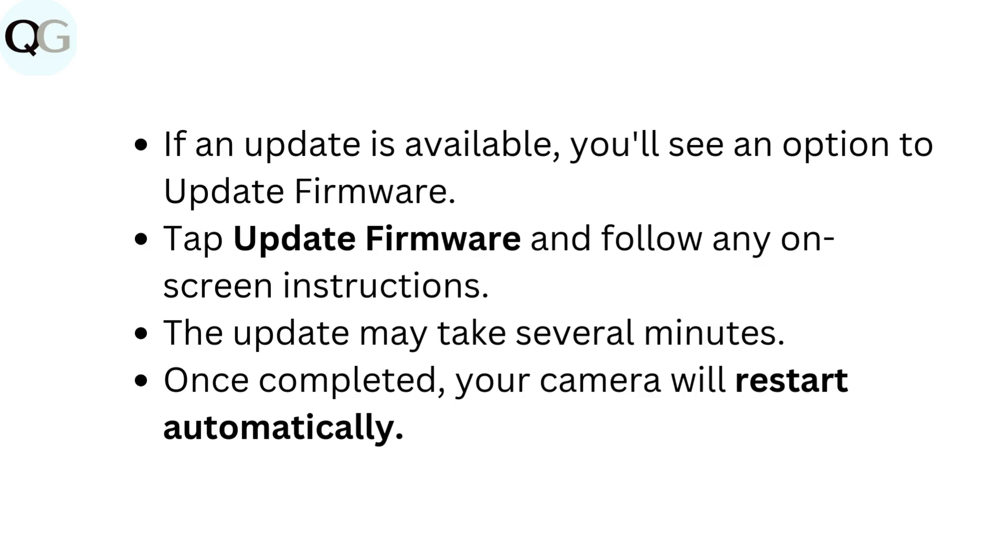If an update is available, you'll see an option to update firmware. Tap update firmware and follow any on-screen instructions. The update may take several minutes. Once completed, your camera will restart automatically.